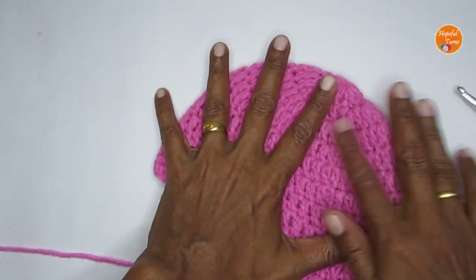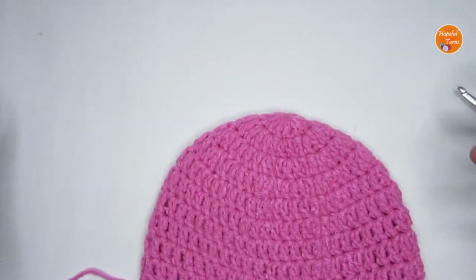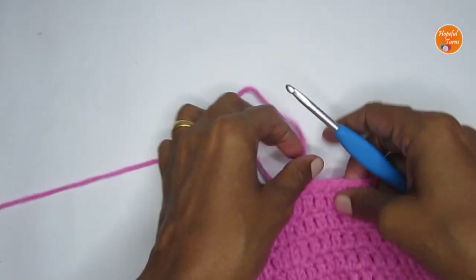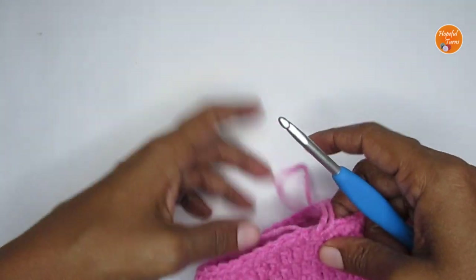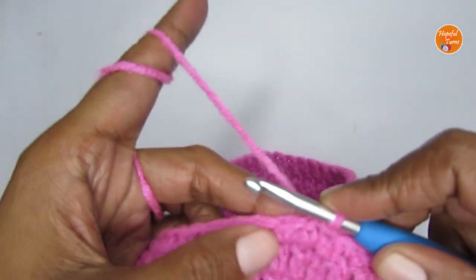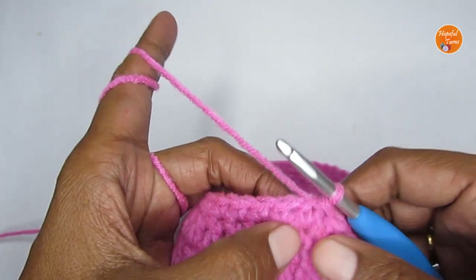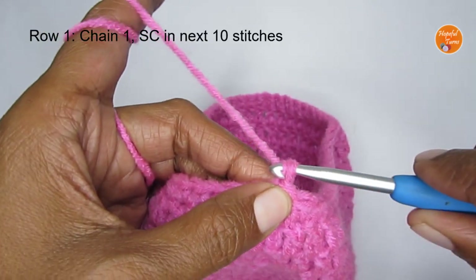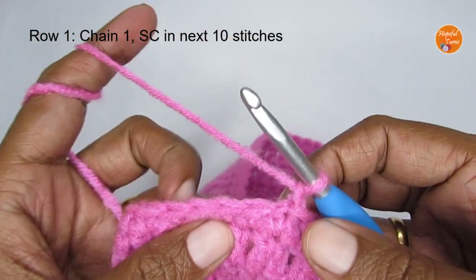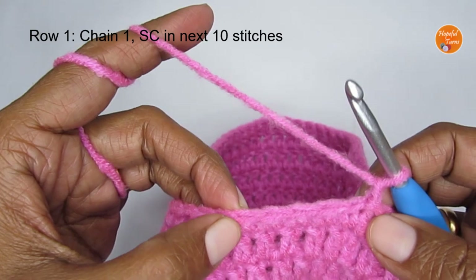That completes round eleven and your beanie part is done. If you want, you can cut off your yarn and use it as a plain simple beanie, or attach a pom pom. Now I'll show you how to do the ear flap. Both ear flaps are done the same way, so you can repeat the same pattern for the second one. We'll be working in rows. After the slip stitch, start with chain one — this is just the turning chain, not treated as a stitch.